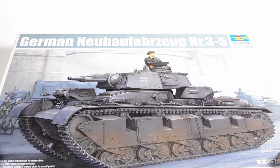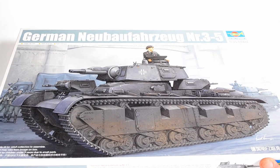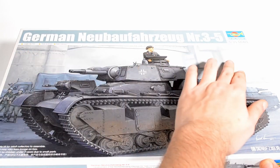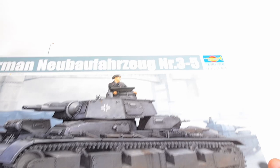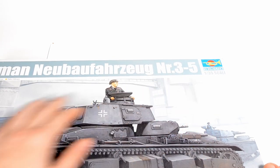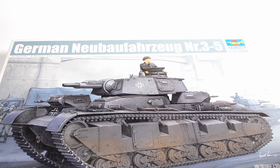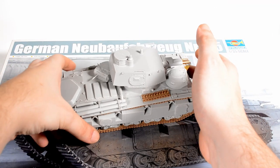Welcome all together. This is the German Neubaufahrzeug, the Nummer 3 bis 5. There were five of them made back in 1936 — two had a turret designed by Rheinmetall and three designed by Krupp.